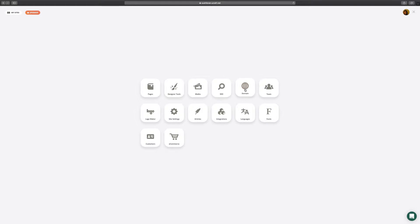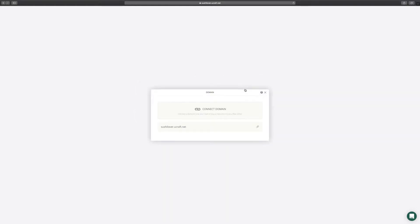The domain app on your dashboard allows you to manage, connect, and purchase a domain for your website. To get started, click on Connect Domain, and then Buy New Domain.